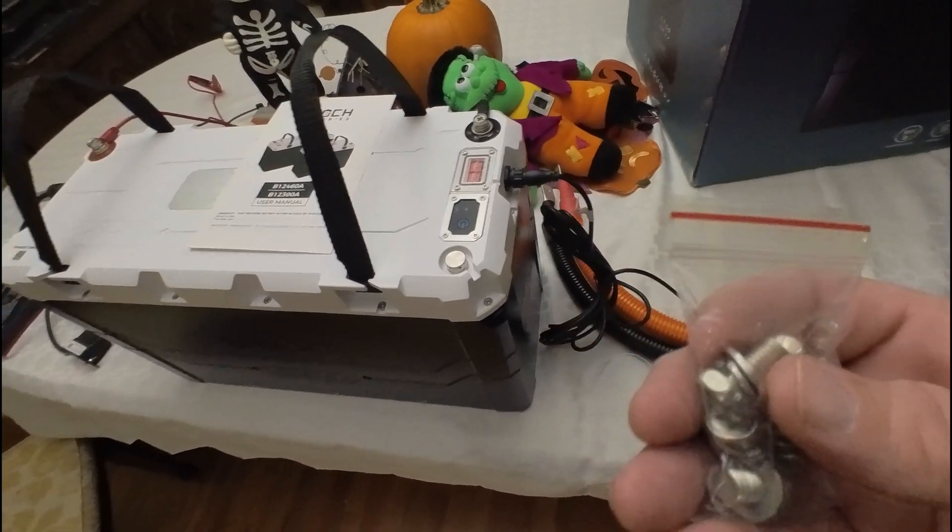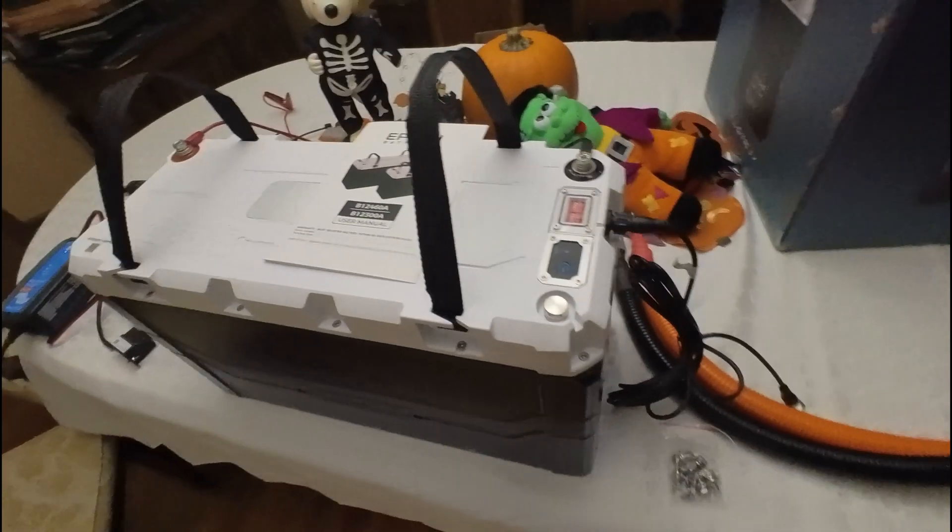There are these screws. Like some of the other models that had feet, this one doesn't have feet, but it looks like there are three screw holes on either side so you can get a bracket and bolt them down. I'll probably be doing that.